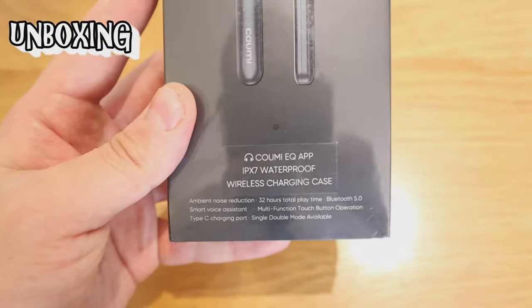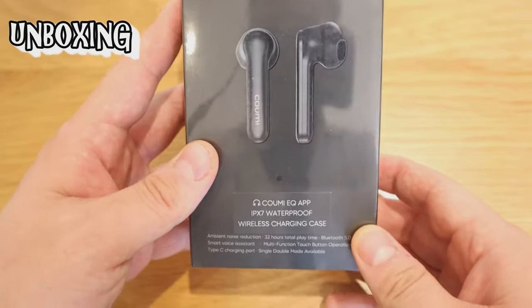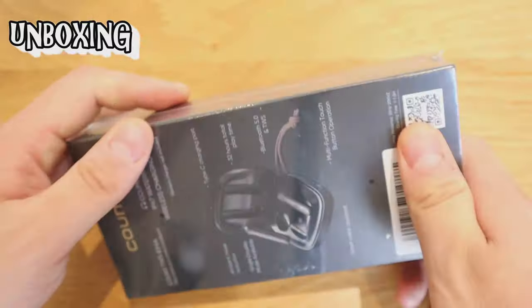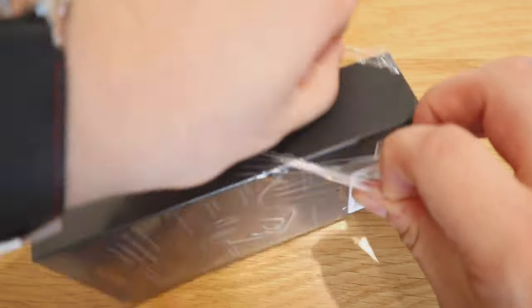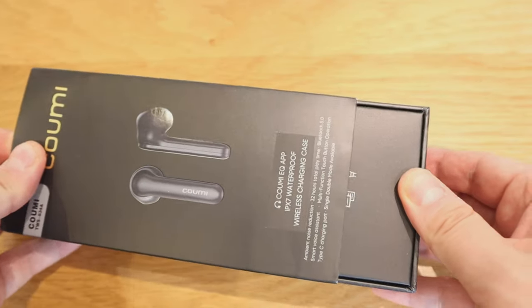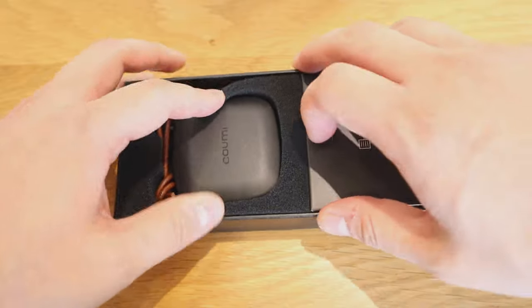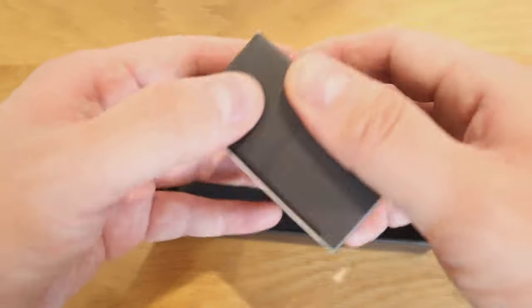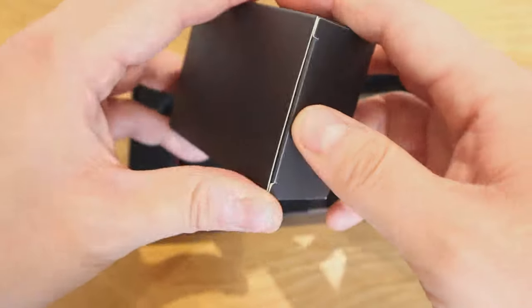Anyway, this looks quite promising, so let's do the unboxing. One thing I forgot to mention: it's IPX7 waterproof, so you can carry out exercise with it, but you obviously can't swim with it. Let's get the seal out. That's the case, and this is going to be the USB-C cable I presume — we've got so many of them now.